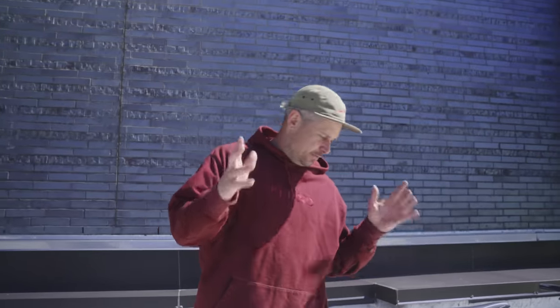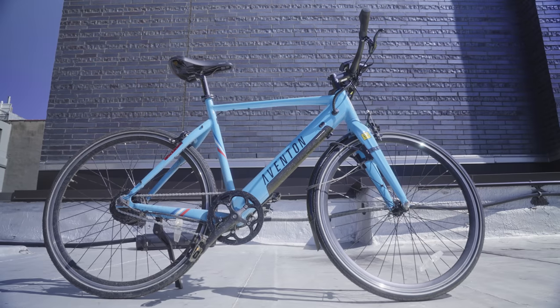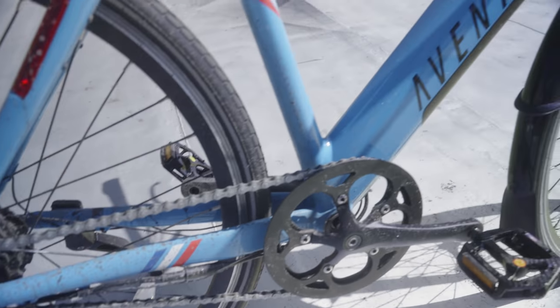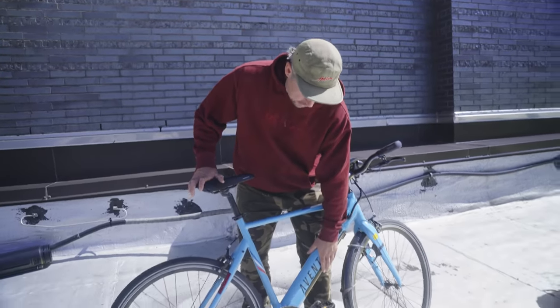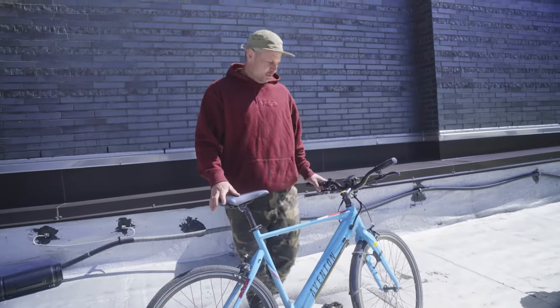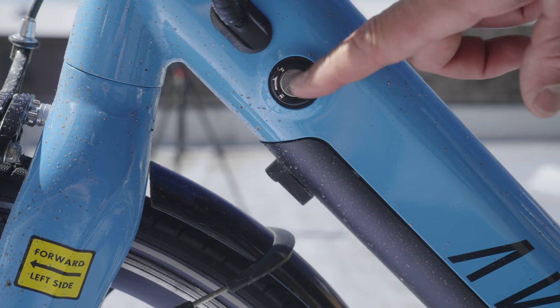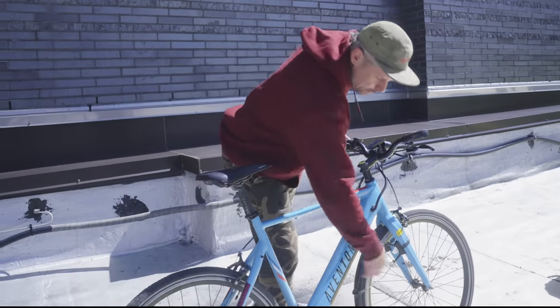So let's talk about the meat of this whole thing. This is an e-bike, so let's talk about how powerful the motor is. This is a 350-watt e-bike. It's rear-wheel motored and the battery is here in the down tube. It is replaceable, so if you've got more than one battery, there is a key fob on the other side and you can just unlock it and pull the battery out.